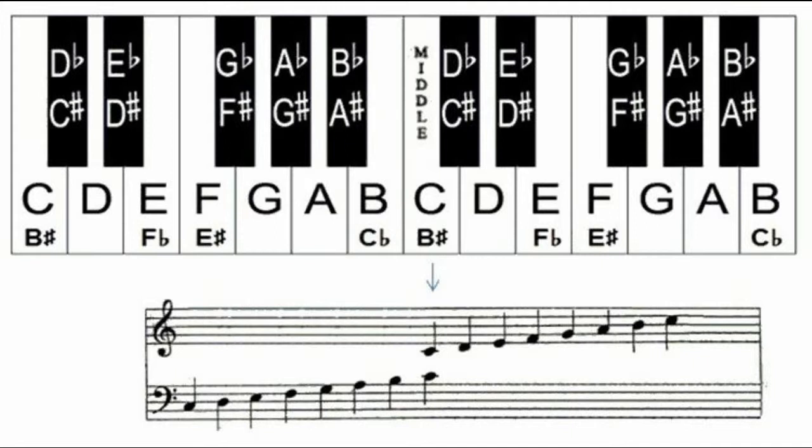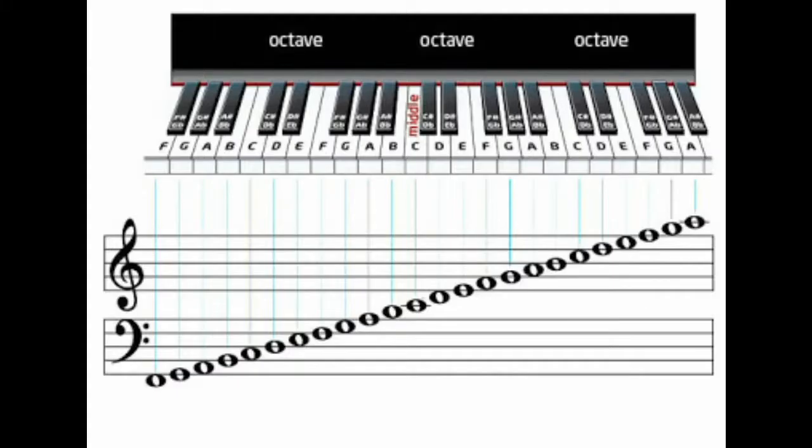I won't get too deep into the bass and the treble clef, but essentially they just start on different notes — they're looking at two different sections on the piano. Most low instruments play the bass clef, like the cello or the tuba, just because it makes their music easier to read. The notes they normally play would be really low on the treble clef. Same with bass singers, I would assume.